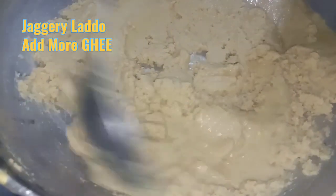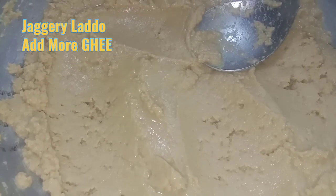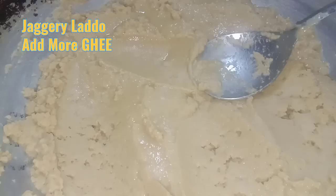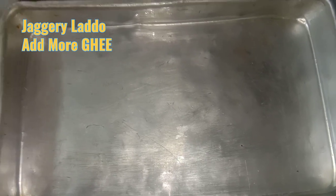You can check. It has absorbed the ghee properly. Once you get the fragrance that it is getting roasted, take a tray and grease it with ghee.